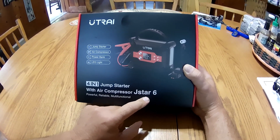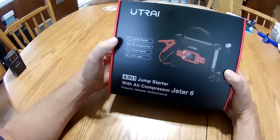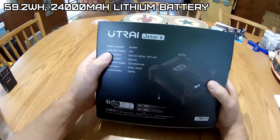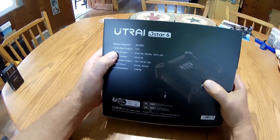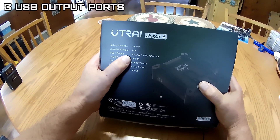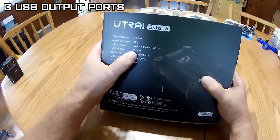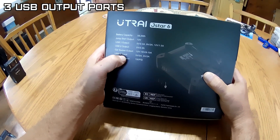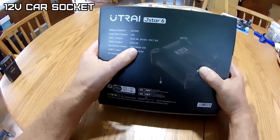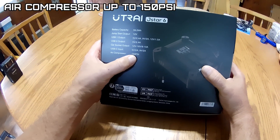I just reviewed the J-Star 5 about a week ago — this is the new and improved jump starter. It has an air compressor, a power bank, and an LED light. It has a 59.2 watt-hour lithium battery. Jump start output is 12 volts, but I believe it's 14. USB1 is multi-voltage multi-amperage output, USB2 is 5 volt 2.4 amp, USB-C output is 5 volt 2 amp and 9 volt 2 amp. The car socket is 12 to 16 volts at 8 to 10 amps, and the air compressor goes up to 150 PSI.